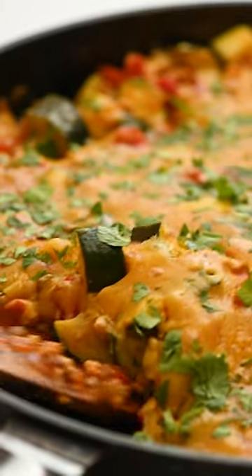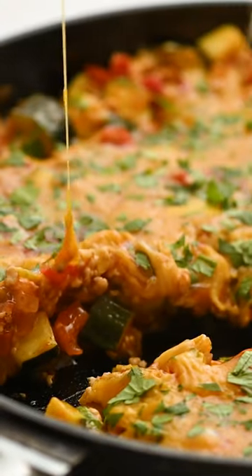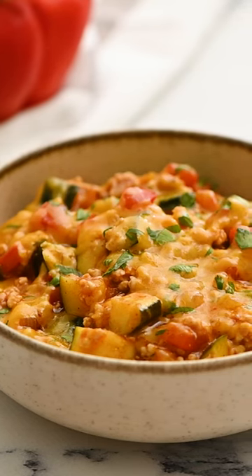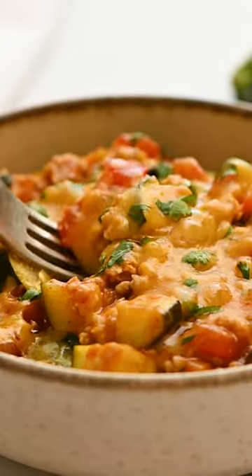Add a ton of cheese to make this absolutely irresistible, and serve it up. Your family's gonna love this one, and you can get the full recipe at amindfulmom.com.